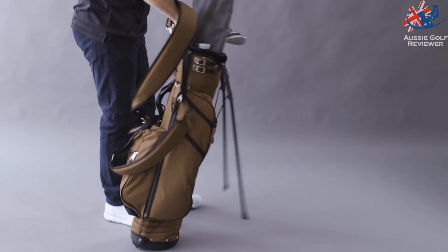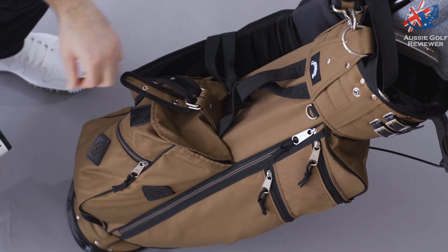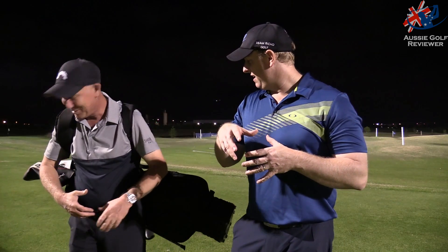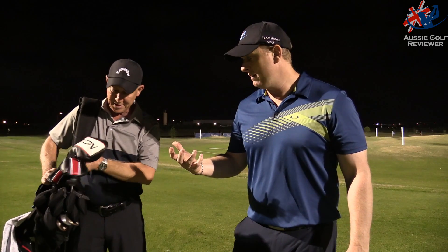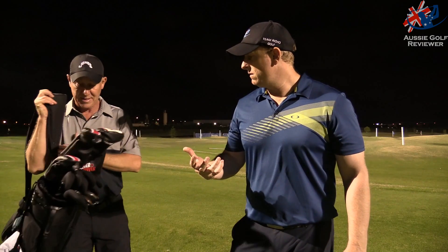Unlike a lot of other carry bags where the two backpack straps are joined together, you can take these straps off completely and use just a single strap. It actually looks really classic. It sits really well across either way. It is quite a small bag — not a very big opening at the top — but it fits everything. I carry 14 clubs and they all fit in with no problems getting them in and out.